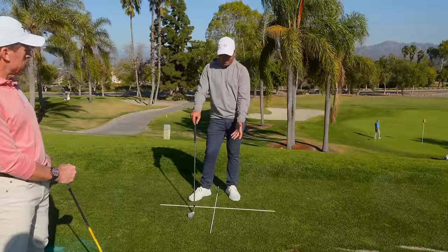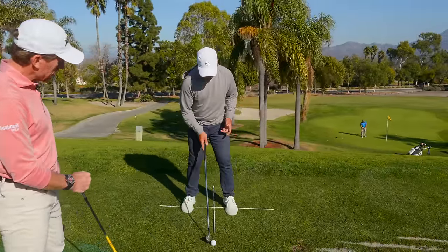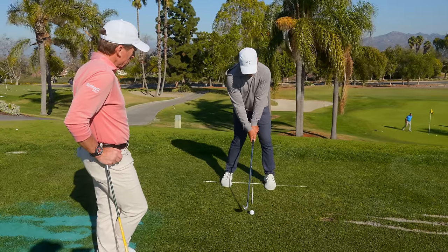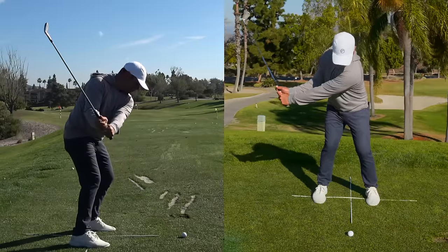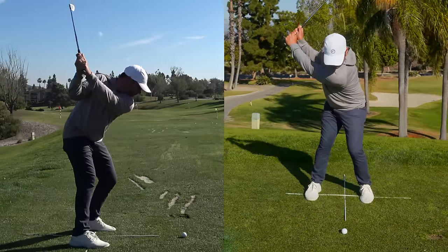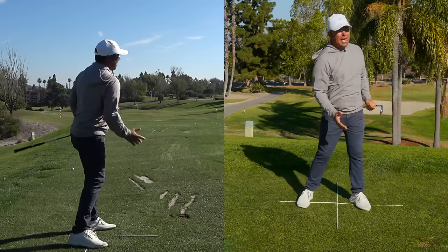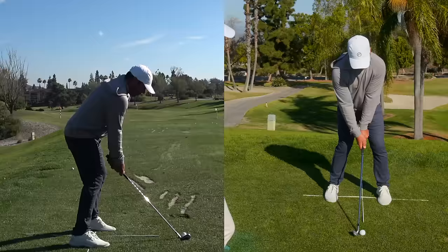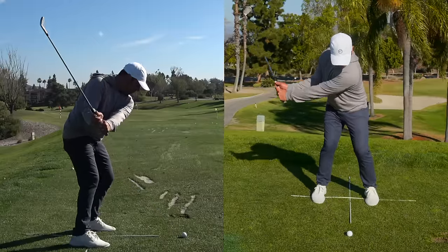How do you work on that in drill form? Break it down real slow. For me, that brought a chance to feel it — feeling that movement throughout the swing.